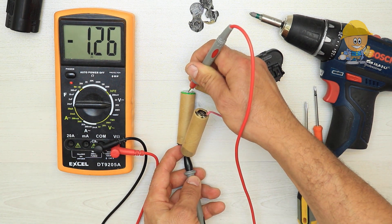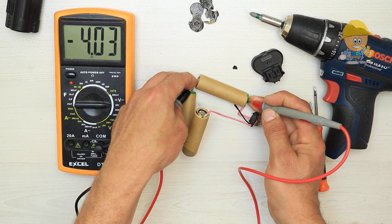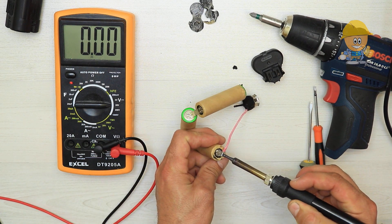We measure the batteries to see how many volts we have. In this case all are at equal voltage. If one cell had a lower voltage or even zero, that could be the battery problem. But we move on and measure their power.